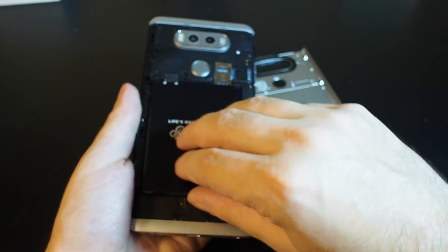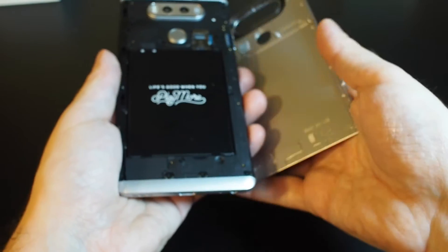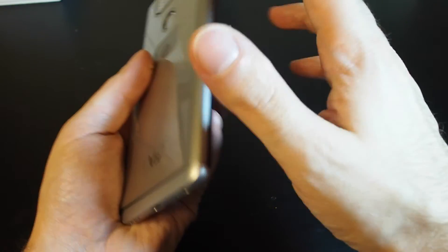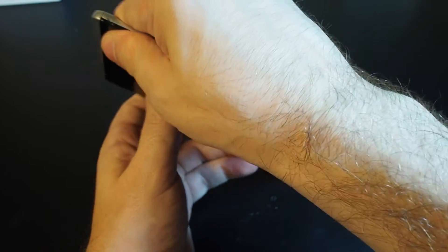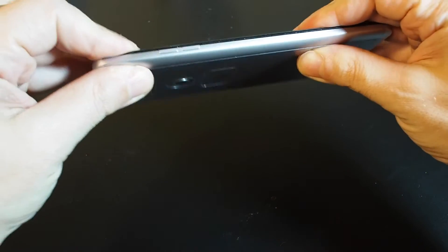Don't put it in upside down. Once it's seated, it snaps in here on the bottom. Then to get the case back on, you want to connect it — it falls into place on the right side — and then just snap it closed on the other side. Make sure it's all seated.